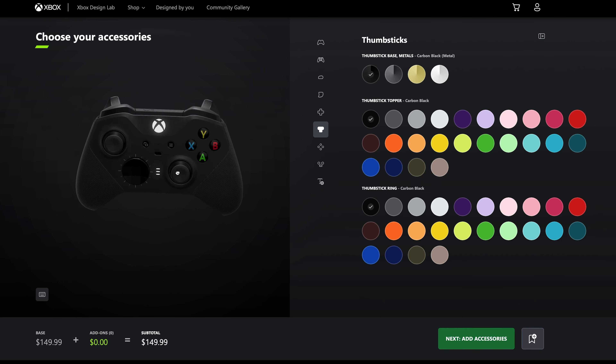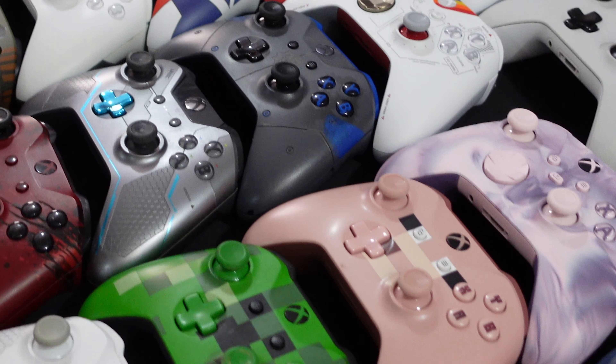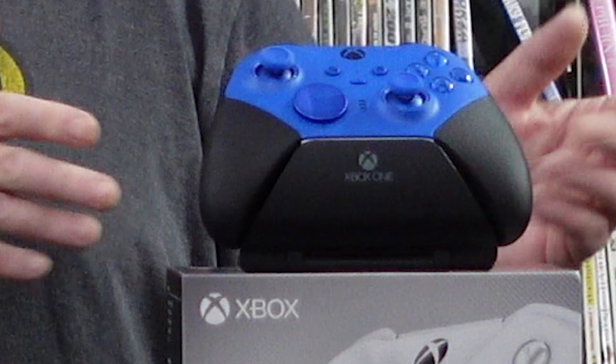I think Microsoft has heard the comments from controller collectors that they'd like to see more limited and special edition controllers, but back in September of 2022 we received almost mana from heaven when Microsoft announced the red, the white, and the blue core series Elite Series 2 controllers.